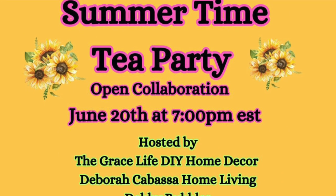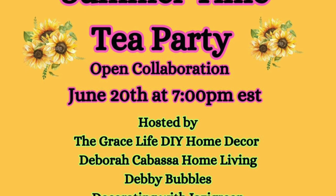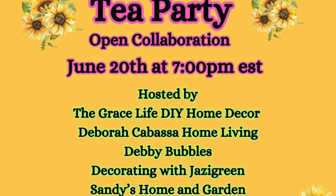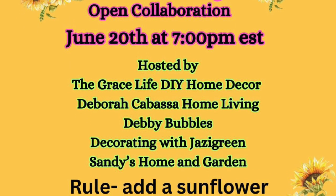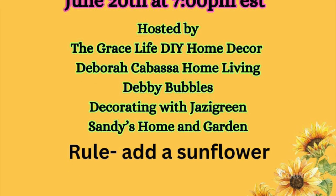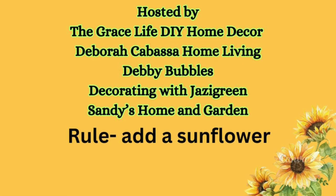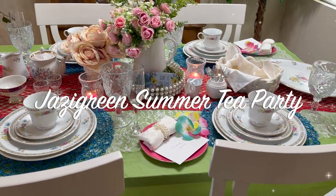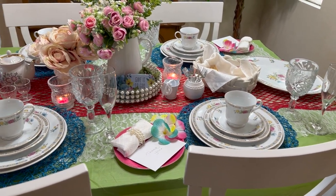Hi Jazzy Green family, welcome! If you are new here, welcome — my name is Liz. You are watching the Summertime Tea Party collaboration, hosted by the Grace Life DIY, Home Decor Deborah Kielbasa, Home Living Debbie Bubbles, Sandy's Home and Garden, and myself, Decorating with Jazzy Green. Let's go ahead and get started. Here is my tea party table — I'll give you an overview before I go into details.